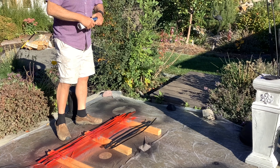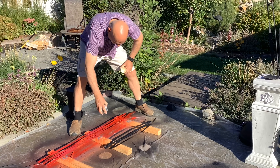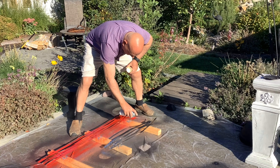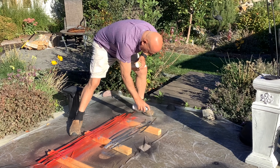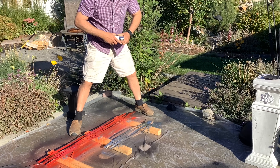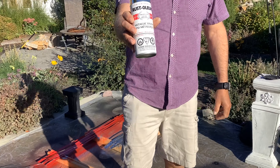I'll be using a silver spray paint — it's really quite nice, has a beautiful sheen to it. Just use quick little strokes, get that paint on there and don't waste too much. It's a pretty nice looking color. Look at that Rust-Oleum — what a shine!